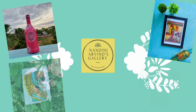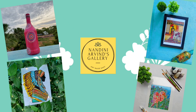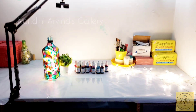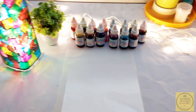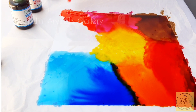Hey everyone, this is Nandini, welcome back to my channel. I have been to a holy shrine recently and back again with all the positive energy absorbed within me. Positive energy is a different feeling of bliss. With the same positive vibe, let's see a simple and easy technique of glass painting of Lord Ganesha.